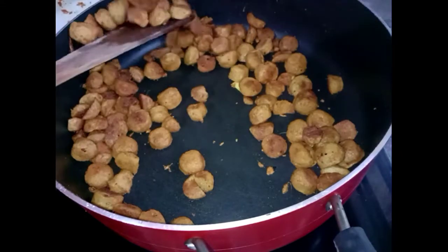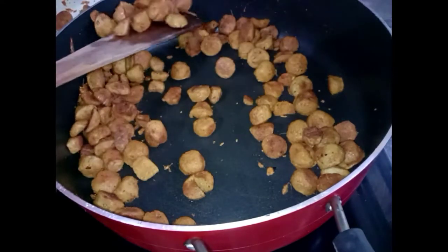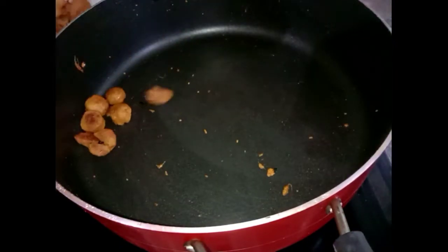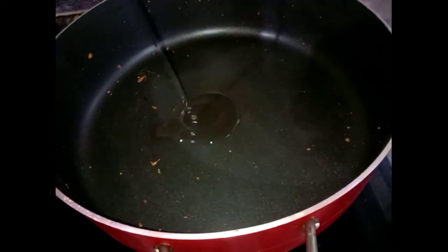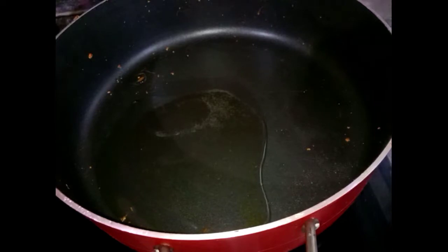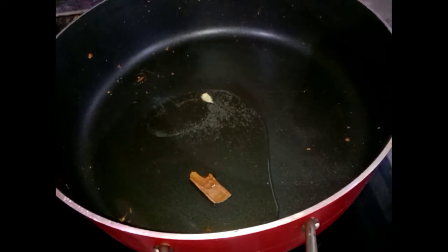Once that is done, we will take the soyabeans and cook them in the same pan. Put a little oil in the pan. Add 1-4 grams of salt to the pan.